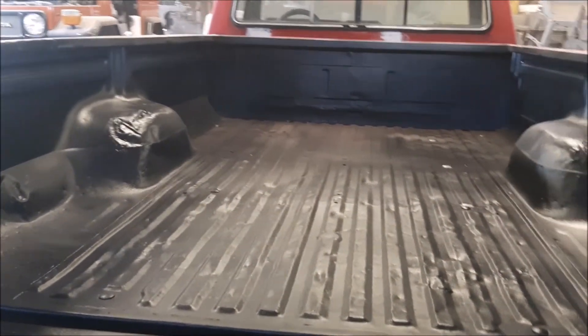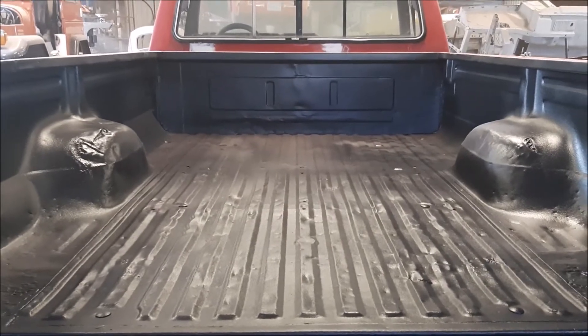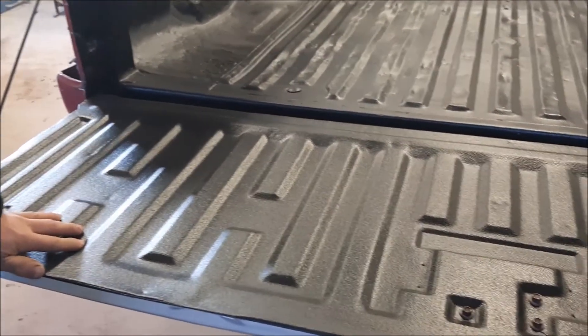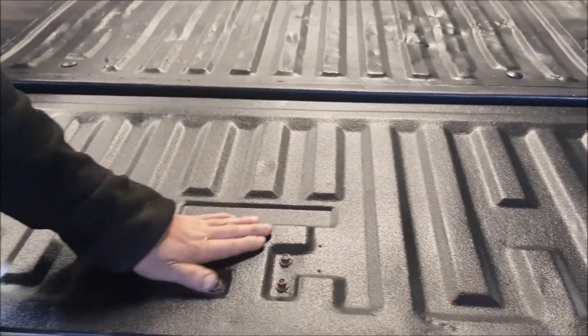So this is what we did — we prepped everything, we masked it, we repaired the tailgate, and then we masked it and did the tailgate separately. Hopefully it shows up in the video.